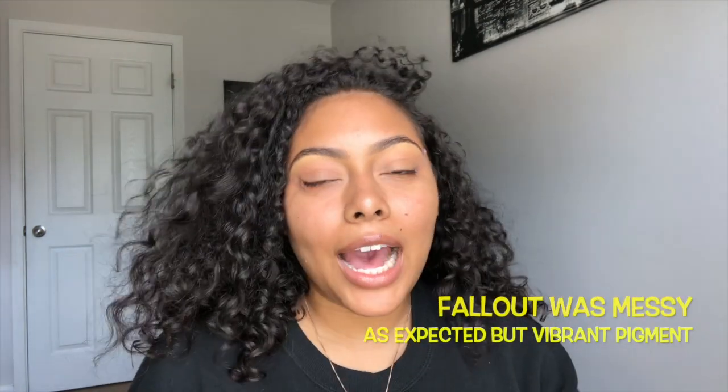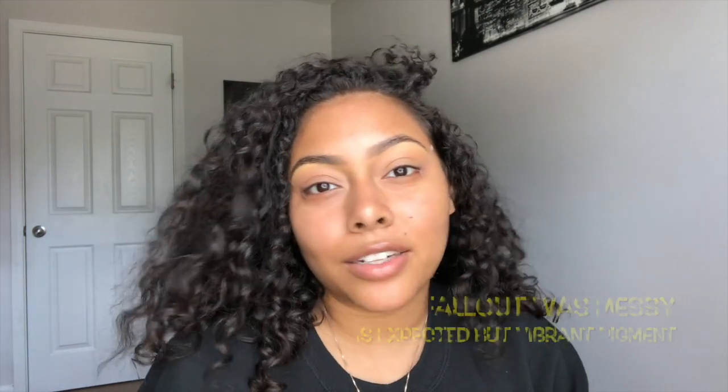Mid-look I just changed my mind — I want a liner, I want to do a neon wing as soon as I finish the eyeshadow. So if you see loose pigment all over my face, that's why, because I just changed my mind that quick. Let's try to wing this — I don't know how I'm gonna do this but let's try.